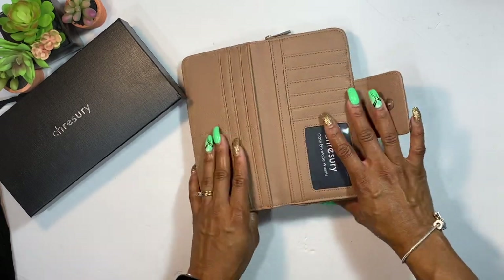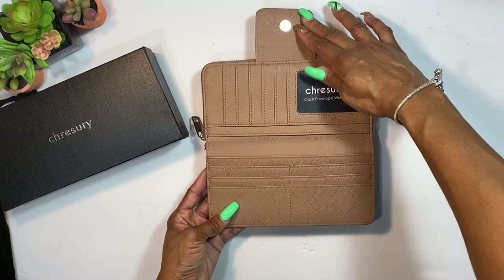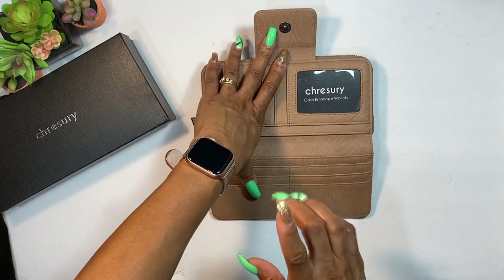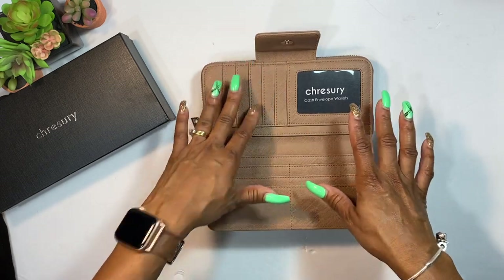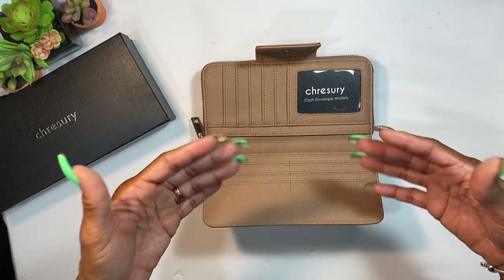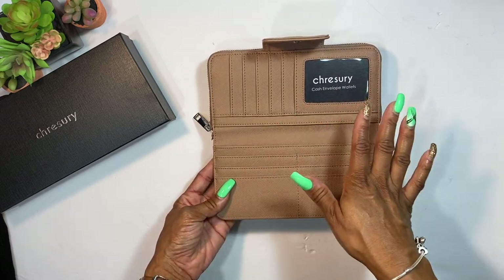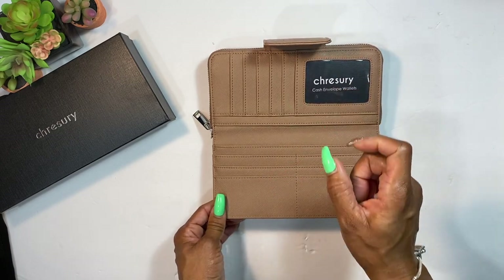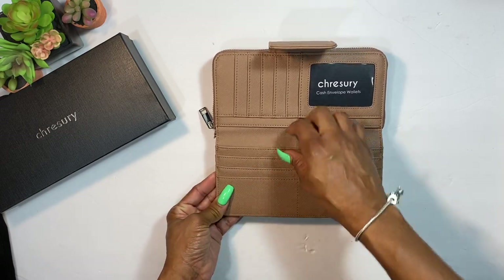Opening it up — this has a lot of card slots! We have one, two, three, four, five, six, seven, eight, nine, ten, eleven regular card slots, plus an ID pocket. I also pay attention to threads — a lot of places do sell imperfect wallets, and Treasury does as well. Those have slight imperfections at lower prices, so check the description on the listing if you want one at a reduced cost.